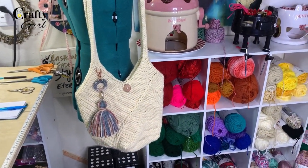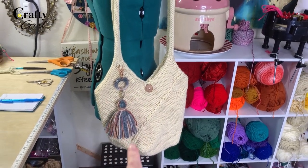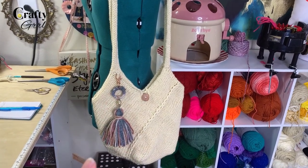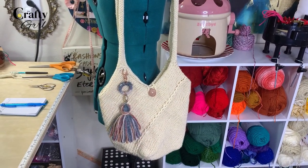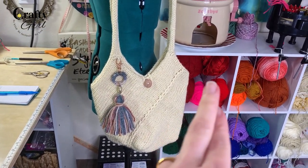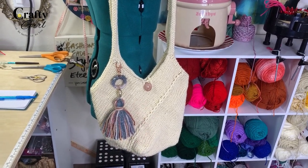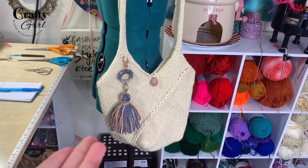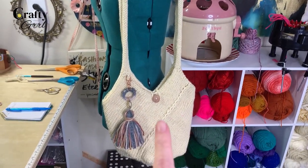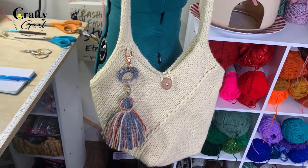Hey everyone, it's Tori and welcome back to The Crafty Girl. Today we are going to be making this adorable windmill style tote bag. I got this pattern inspiration from a crochet video I saw yesterday. I tend to draw inspiration from knitting or crochet patterns because they are pretty simple to translate to the circular knitting machine, and that is what I did this morning.